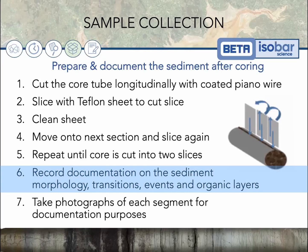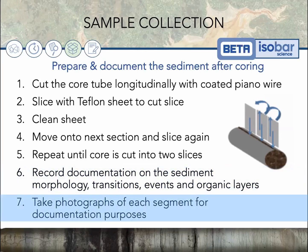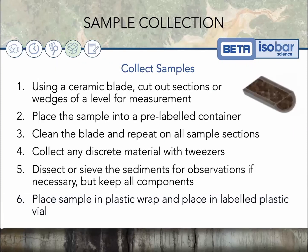Record any changes in sediment morphology, any transitions or events, or organic layers that you see. Make sure to take photographs of each segment for documentation purposes while it's still in core form.